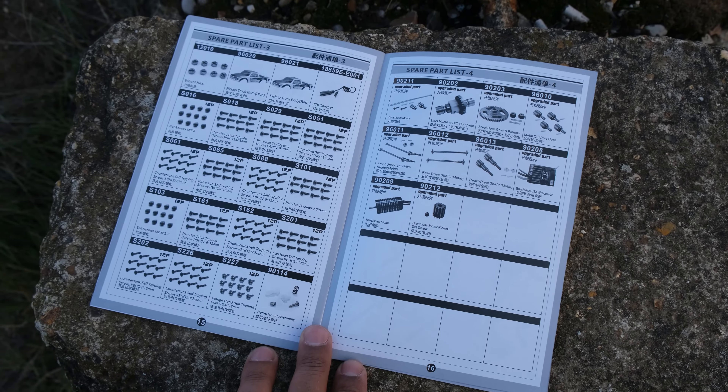Finally, there's a black and white manual which, as you'd expect, has your exploded diagrams and all your part numbers at the back.